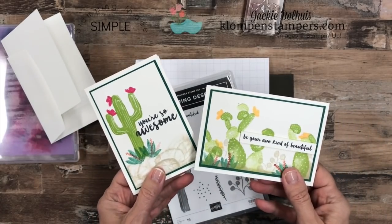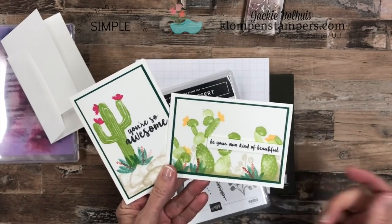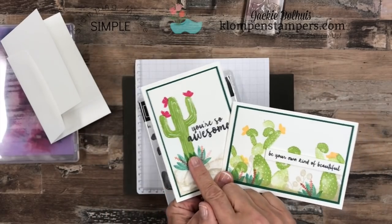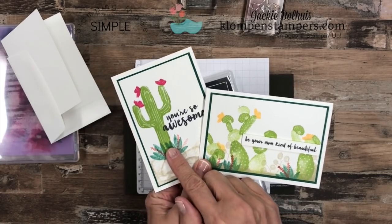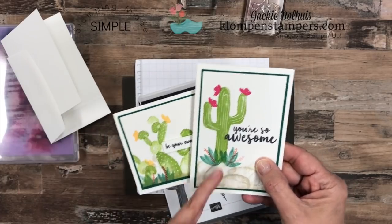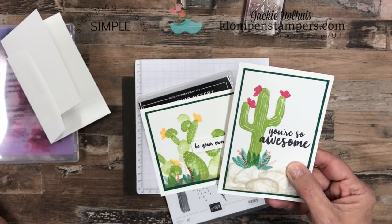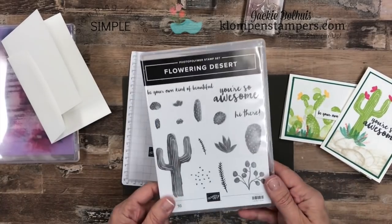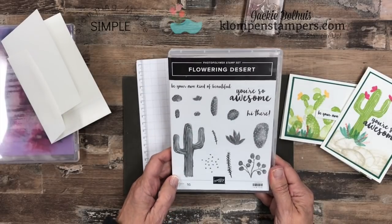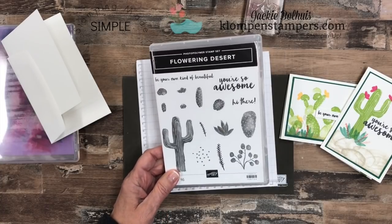I have to admit, this is one of those stamp sets that really caught my eye when I saw the Occasions catalog. I love cactuses — or cacti. Part of my heart is in Arizona because that's where my youngest daughter lives, and I love going to the National Park to see these cactuses. We were just there in December and I came back and ordered this stamp set. It's called Flowering Desert, and it's so fun and really easy to stamp with. There's a lot of what I call parts and pieces, but it's great for the concept of just taking a sip — stamps, ink, and paper.